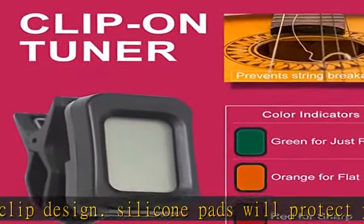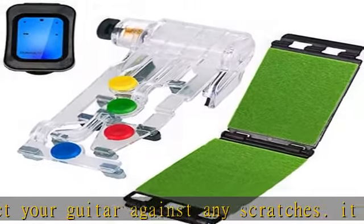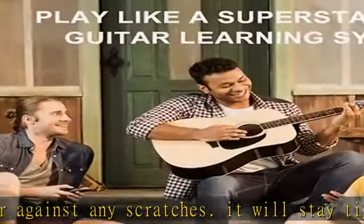4-leaf clover great idea: this guitar trainer system works on acoustic and electric guitars and helps you make the C, D, G, and D minor chords. It's the easiest and most effective guitar learning tool.